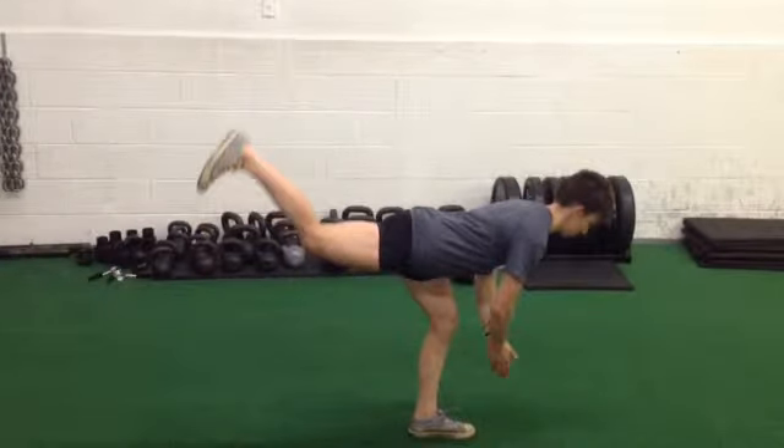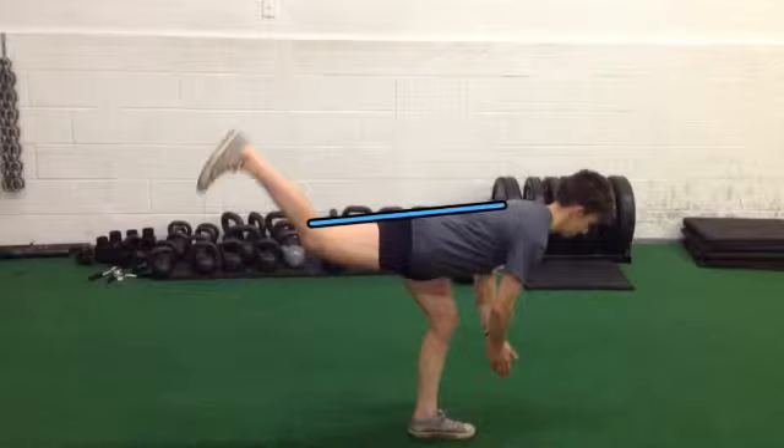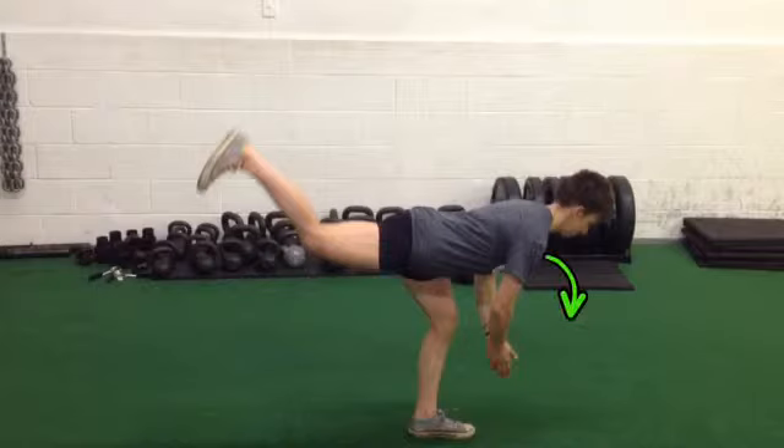So again, as you see-saw forward like this, just think stay nice and long through this back knee, through the hip, and the upper back. You don't want to be hunching too far forward with your chest that way.